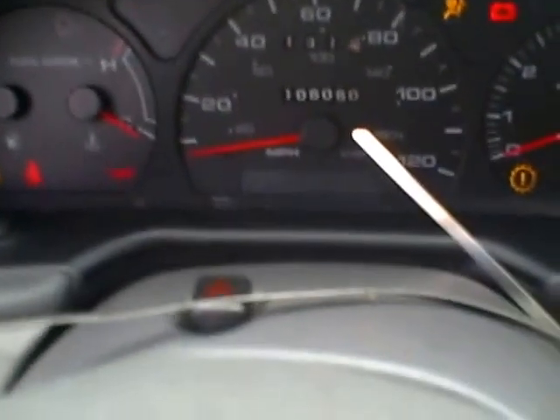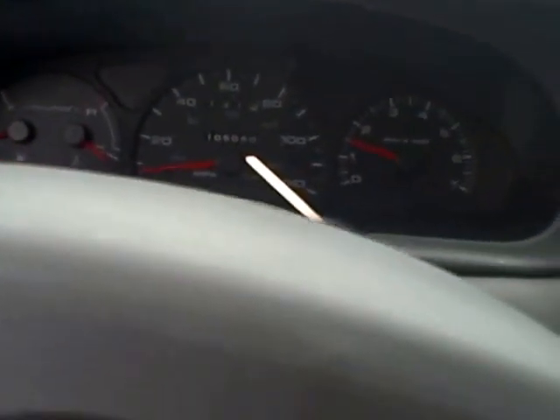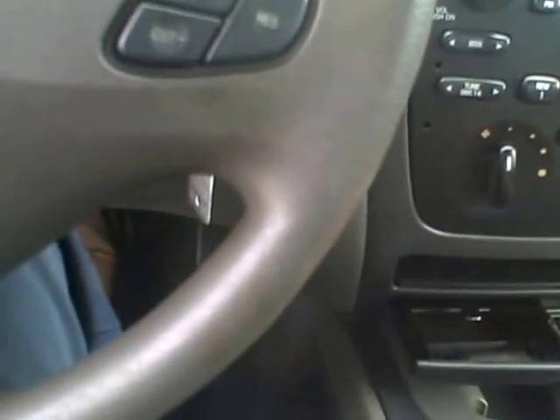Let's fire it on up. We are showing 106 on the odometer. Fires right on up. It goes right into reverse, right on into drive. That trans is nice and strong.